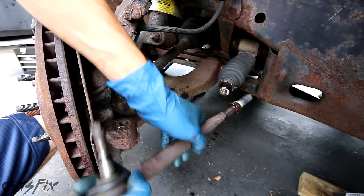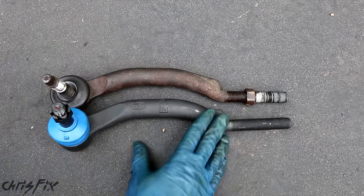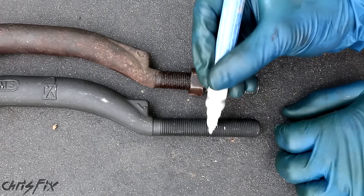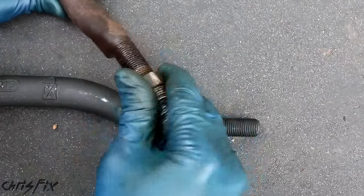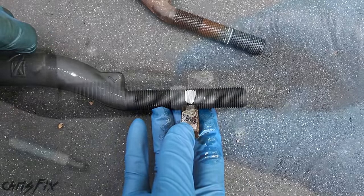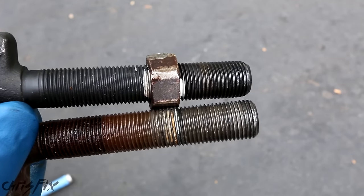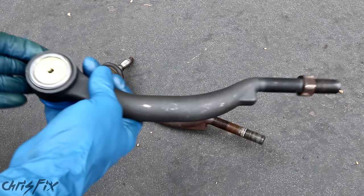Just unscrew this all the way — there we go, we got the old one out. Let's go compare it to the new one. Here's the old tie rod and here is the brand new tie rod — these are identical parts, the exact same size. There's our white mark, and you can see it's right about here. That's where we're gonna want to screw in our outer tie rod into the inner tie rod. So I'm gonna take this nut off. Now we want the back end of this nut to be right there — if we compare it to the old tie rod you can see the nut is just about on the white spot, which should be very similar. It doesn't have to be perfect; we just want to get it close.